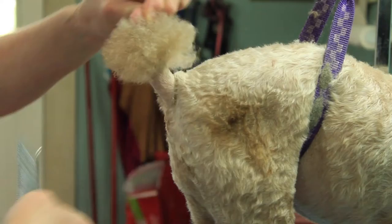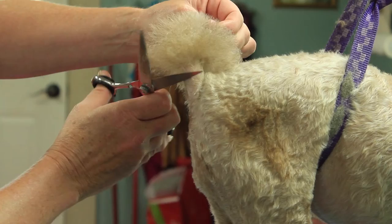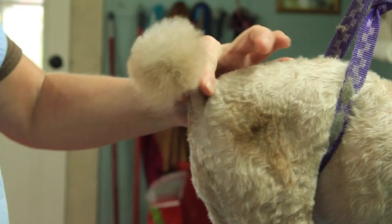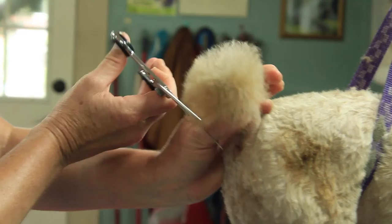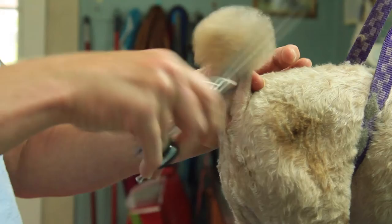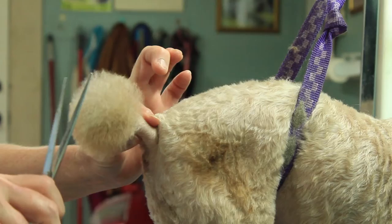The further away you cut, the longer the pom-pom. They like hers really short. Now all I have to do is put the scissors up against the tail and come all the way around. That leaves you with a little bit of a ridge right along here, and you just scissor off the ridge. And pull a pom.